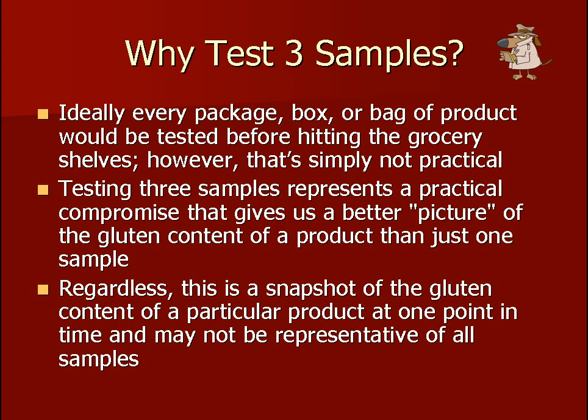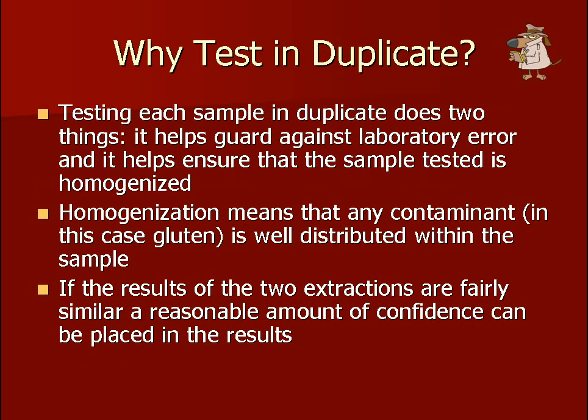At Gluten-Free Watchdog, we test three samples of each food product. This gives a better picture of the gluten content than simply testing one sample. Regardless, this is a snapshot of the gluten content of a particular product at one point in time and may not be representative of all samples. It is very important to stress that each sample should be tested in duplicate. This helps guard against lab error and helps ensure that the sample tested is homogenized — meaning any gluten in the sample is evenly distributed within that sample.